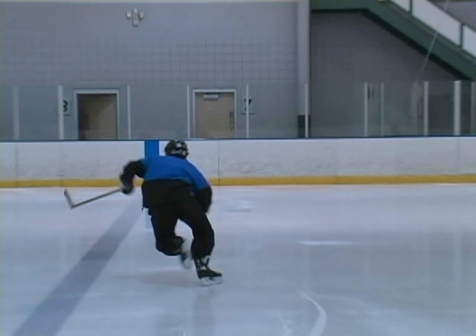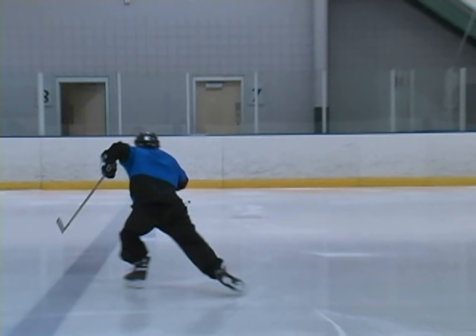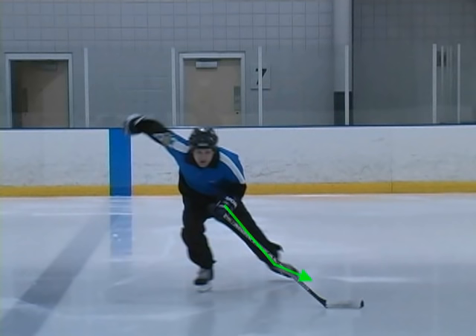Framing forward, we have full extension again. An important thing about this full extension is the direction the toe is pointed. At the end of your push, your leg should be locked in full extension, but your toe must be pointed to the side. A common mistake is players pointing their toe down in a walking or running motion — if you point your toe down, you lose the inside edge and push off the flat part of the blade. Make sure your toe is pointed to the side so you can use that inside edge of the toe, dig it in, and flick it to the outside for the toe flick — the last and one of the most powerful parts of the push.